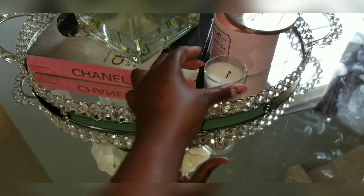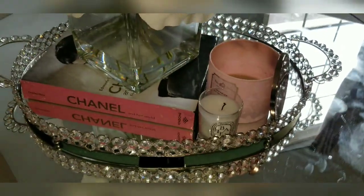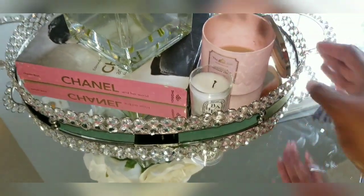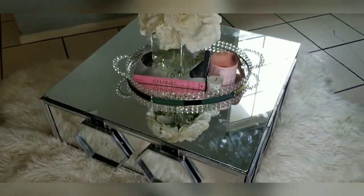Oh my God, I love it. Just have this sit like this — oh my goodness dolls, so gorgeous. Oh my God, love it.